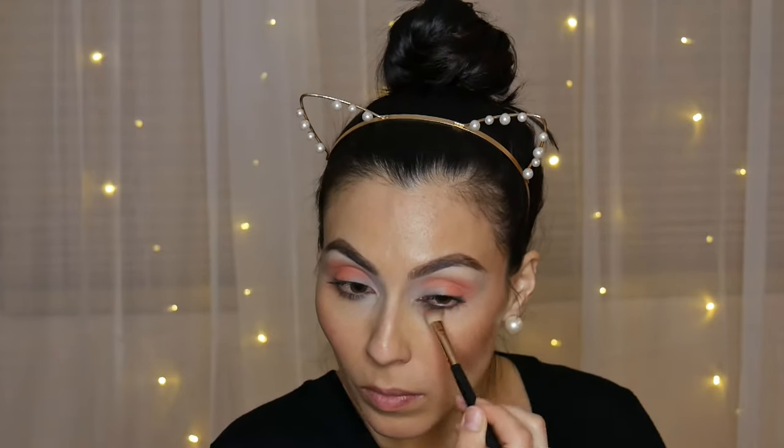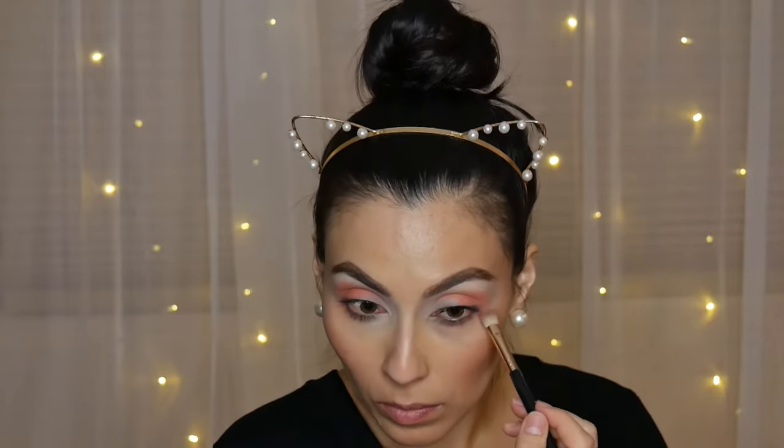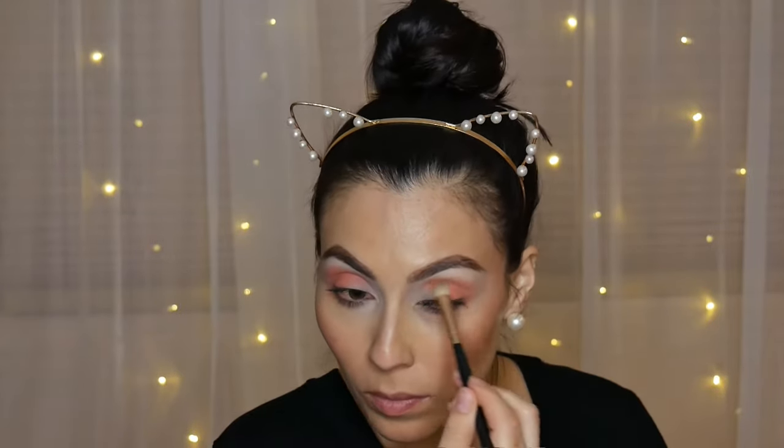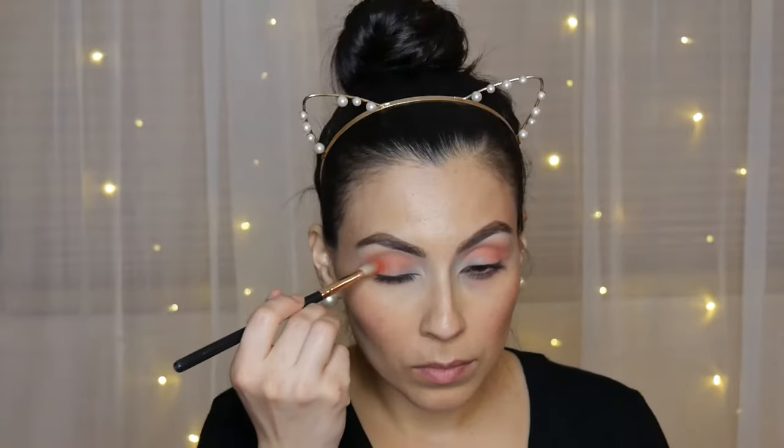If you guys want to know where I got these eye makeup brushes — these are not the best but they're not too bad — they were recommended to me by another YouTuber. Her name is Juicy Jazz, so if you follow her on YouTube she's pretty awesome.